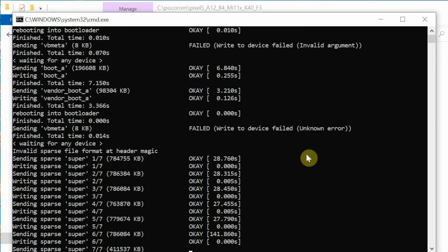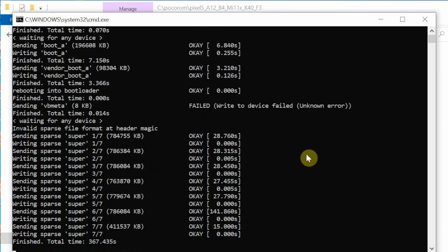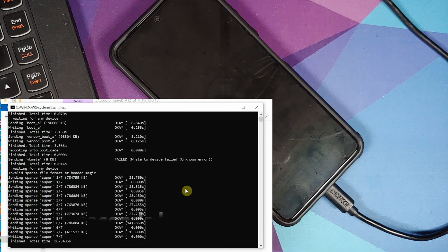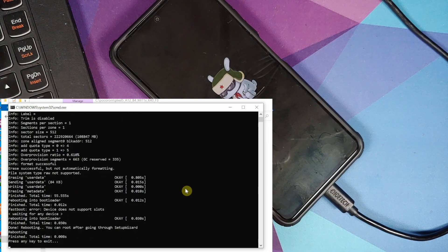Flashing super six of seven took 141.86 seconds — almost 2 minutes and 21 seconds. Super seven of seven was also flashed without any errors. The process then waited at 'finished' — again, be patient and do not reboot. It will tell you when it is done. Eventually it confirmed everything finished without errors, stating 'you can now root after going through setup wizard', and the phone rebooted into fastboot mode.